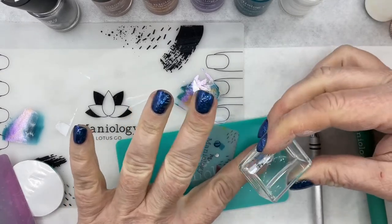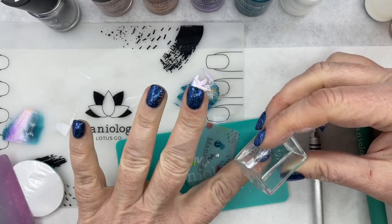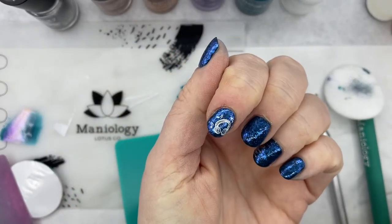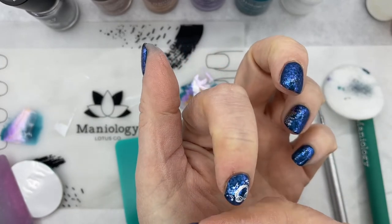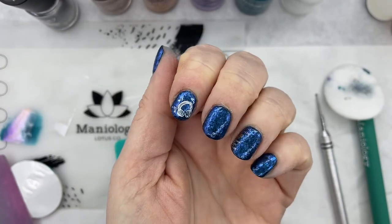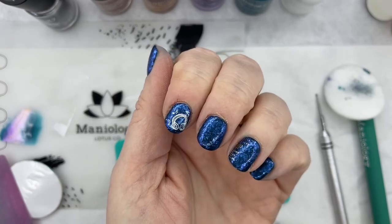Using your clear stamper, line your design up with your nail and gently roll it right off into that sticky base coat. Then you're going to top coat it just like you normally would, and you've got your nice colored-in design. And that's one method of reverse stamping. I will do a second tutorial and show you the other method so you've got an idea for both.